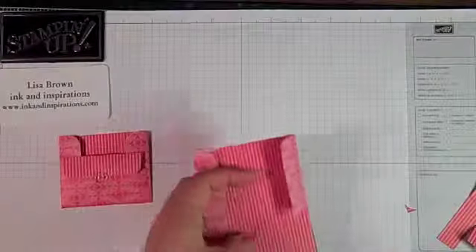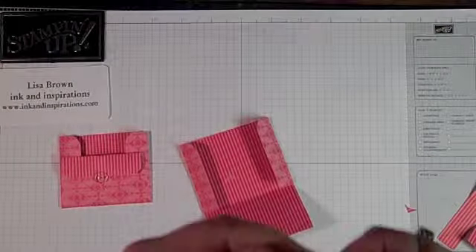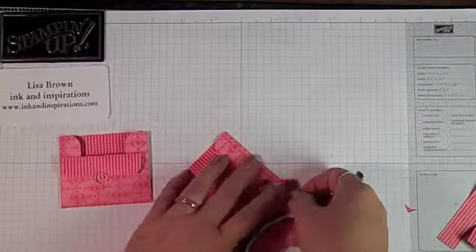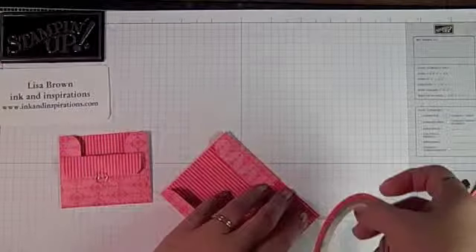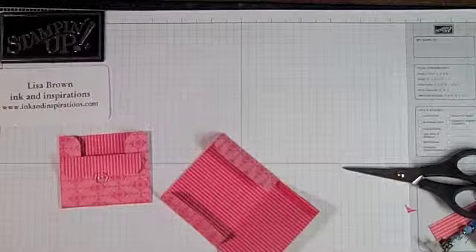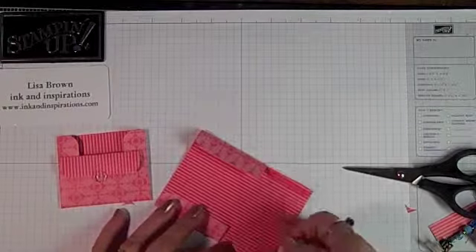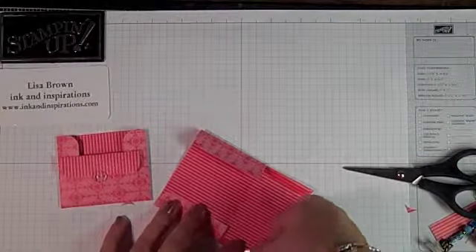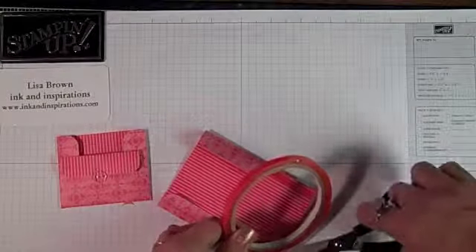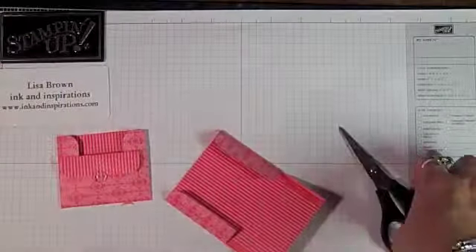To put this together I'm going to use Sticky Strip. You might could use Snail and it holds just fine, but I'm going to use Sticky Strip to keep it good and snug. Because once you get this made and you get the Valentine card inside, there's also room for a little chocolate square — like Ghirardelli chocolate or one of those Hershey's miniatures. That would be real cute.